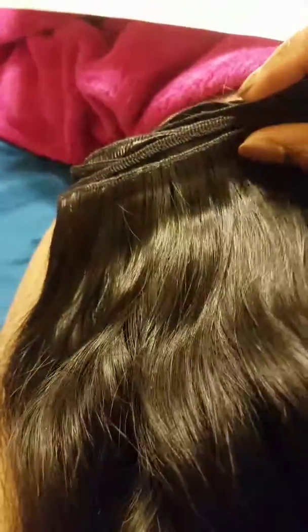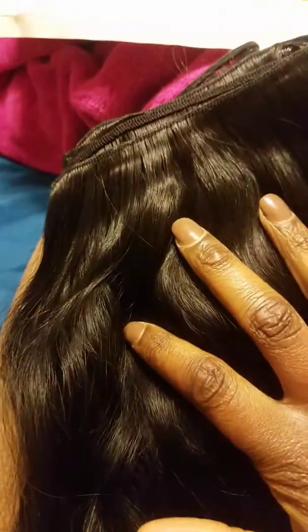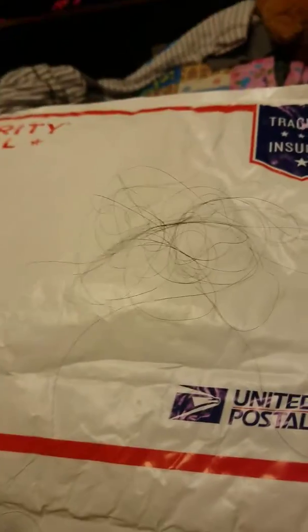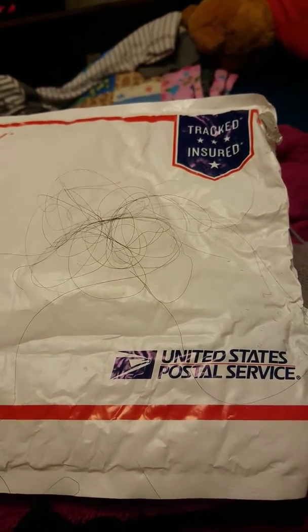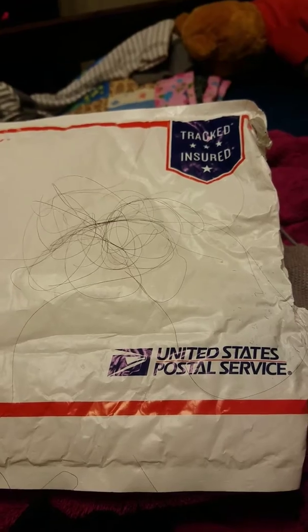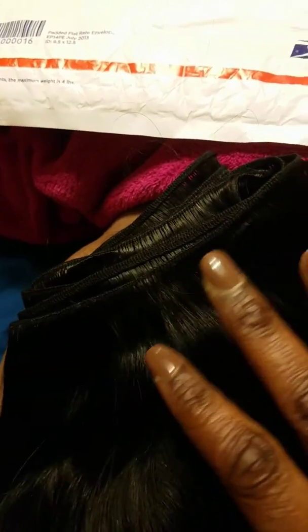All I did was unravel the bundle to see how long the weft was and to see if I would get more shedding — and as you can see, I did. I'm going to seal my weft, then co-wash the hair, and hopefully the shedding stops. Towards the end of the weft the sewing was not super tight; I can see some loose threads, so I don't know if that's causing it.